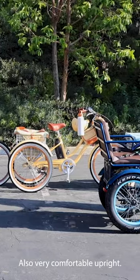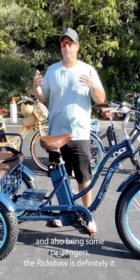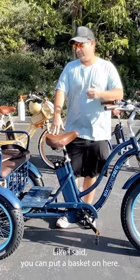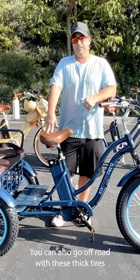Also very comfortable, upright, and if you're looking for something where you can do all of those things and also bring some passengers, the rickshaw is definitely it. You can put a basket on here, and you can also go off-road with these thick tires.